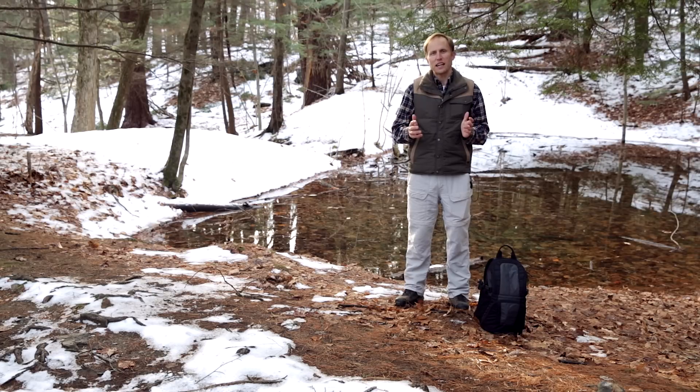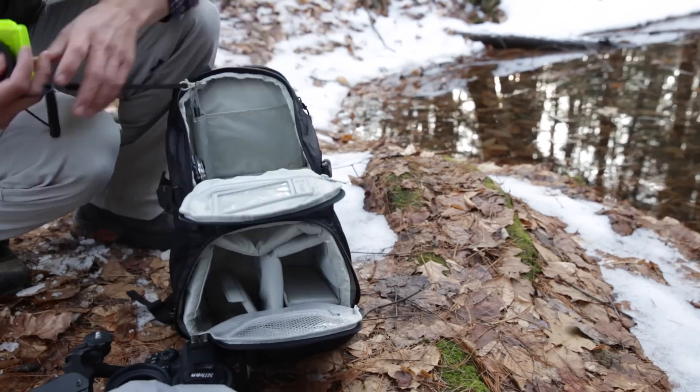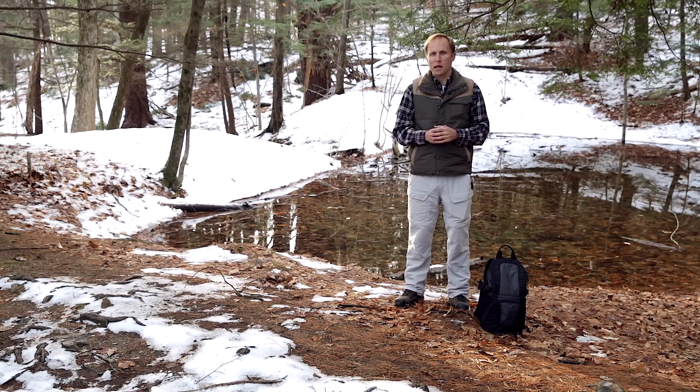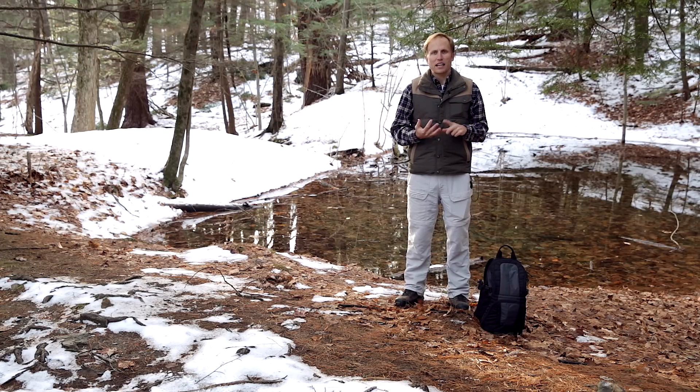This is my review of the Tenba Daypack Photo Tablet Mini. I often spoil my reviews right up front and give you the bottom line. I'm a picky bag person when it comes to finding the right bag to carry around my photo gear. It's got to make sense, it's got to be customizable, and this bag fits all of those requirements very nicely. Stick around for the full review and how you can win this very bag.